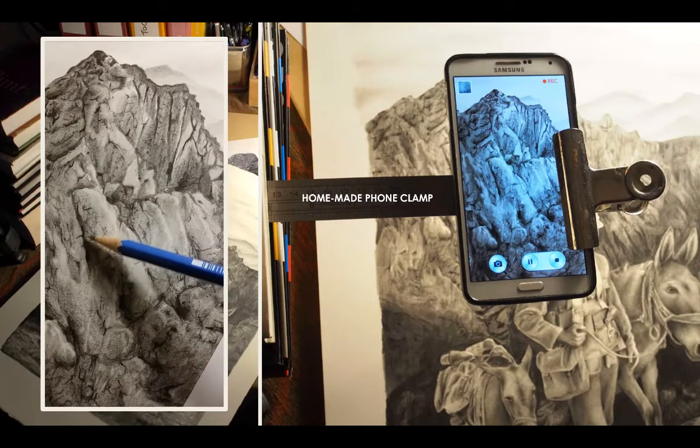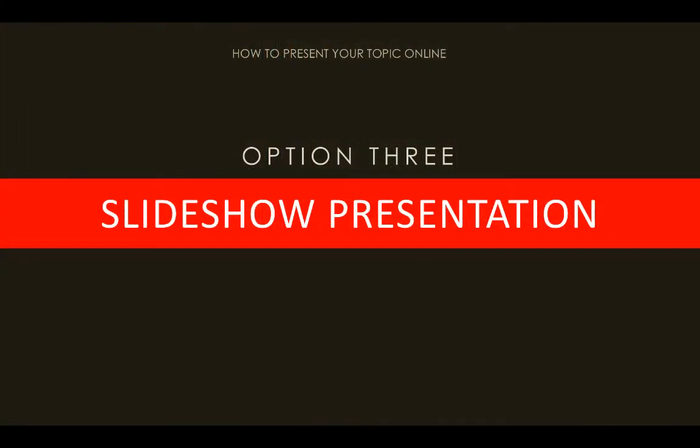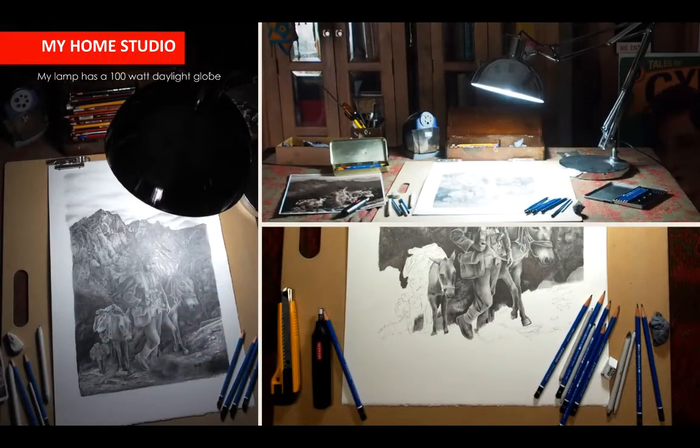Option three is something I use a lot — PowerPoint slideshows. You can use any program to create a slideshow. You'd introduce your medium, talk about what it is, why you love it, and then do a bit of a backstory as to why it's your favorite medium. Here you can see my home setup with my 100 watt daylight globe.